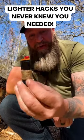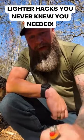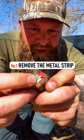I'm going to share with you real quick what I do to a lighter to make it more useful than a typical lighter. Most big lighters have a metal strip right in the middle of the wheel, which makes it harder and you really have to put pressure down to spin the wheel.